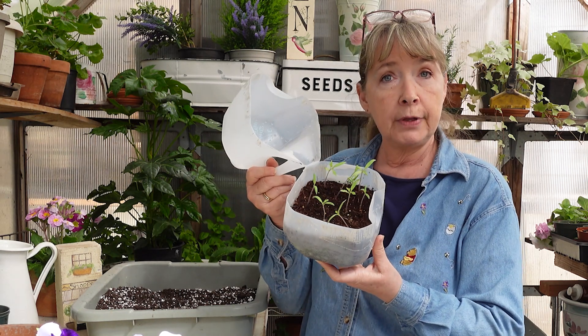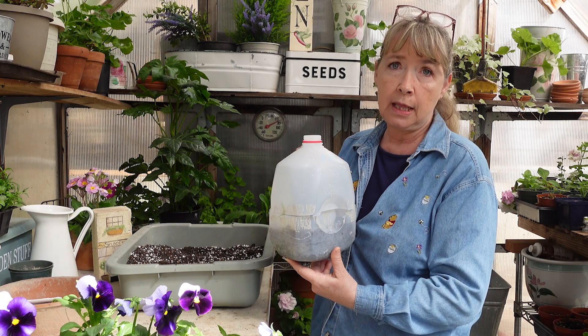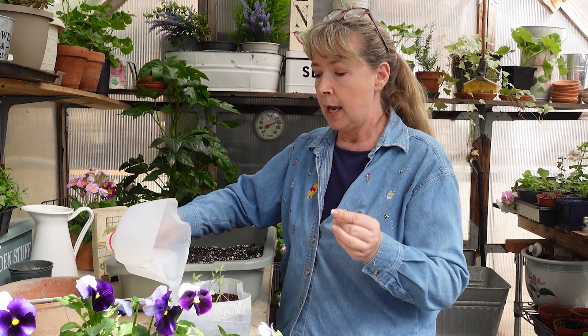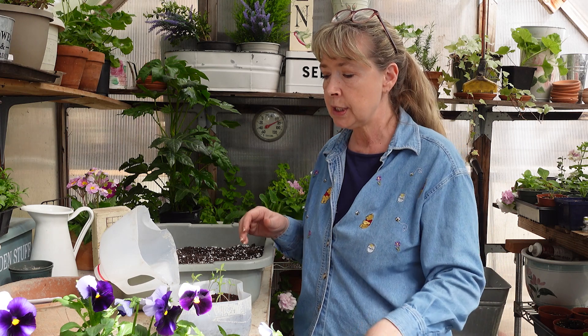Look — they're growing! I did this on March 10th, and how I did it was I would put the container out on my deck, real easy from inside my house, in the sun during the day when the temperatures were 50 degrees or above.